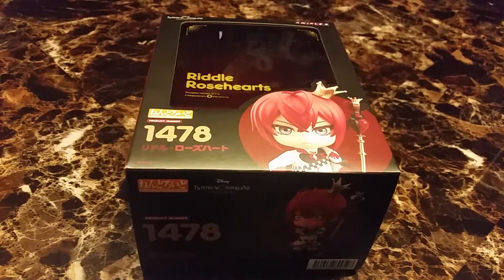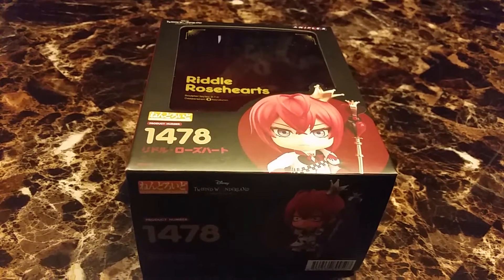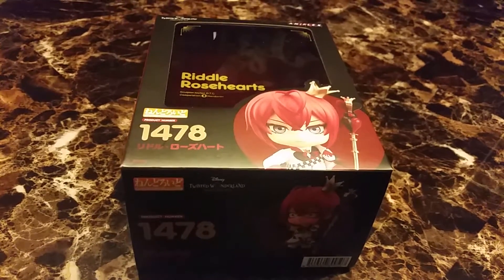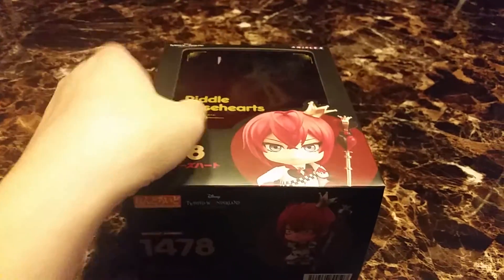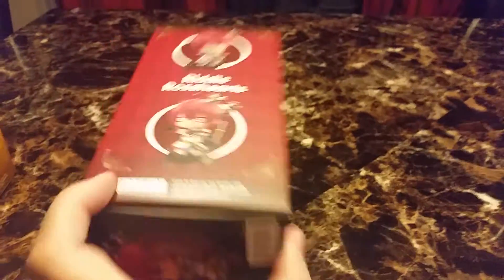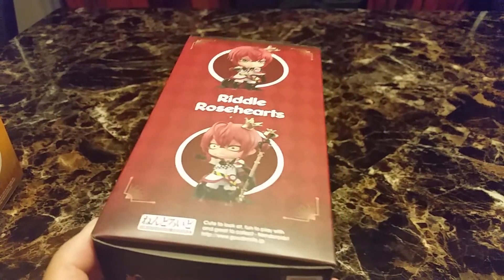Hi and welcome back to another video. Today's video is on a Good Smile Nendoroid 1478 Riddle Rose Heart. I got him from Itaikuji — I originally bought him for my niece but my daughter wanted to keep him, so we decided to keep him.